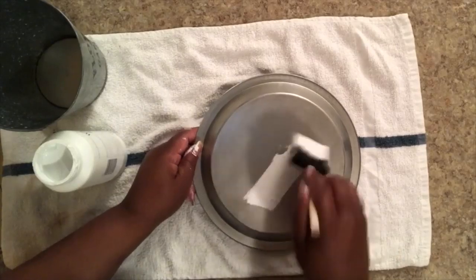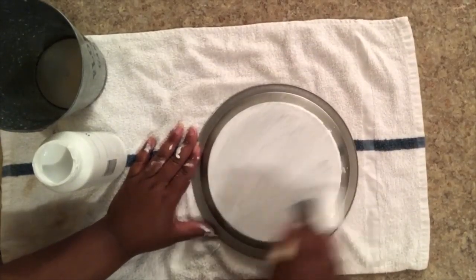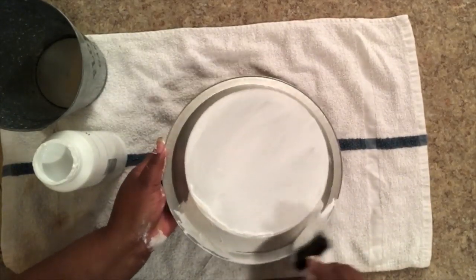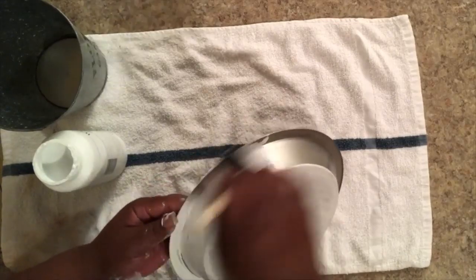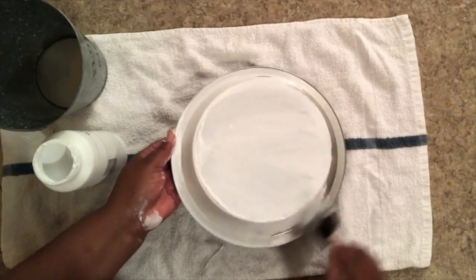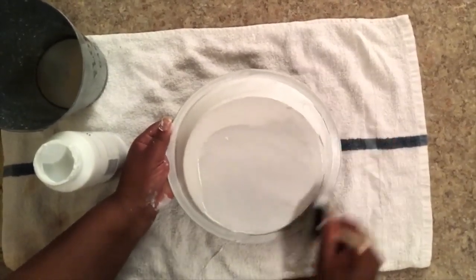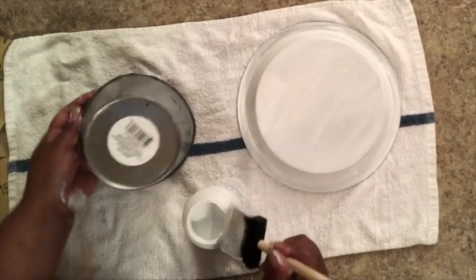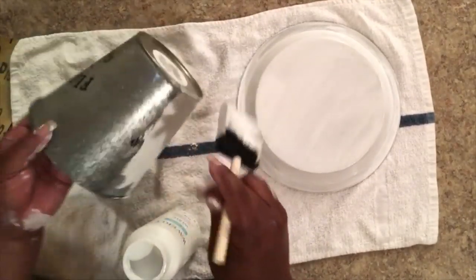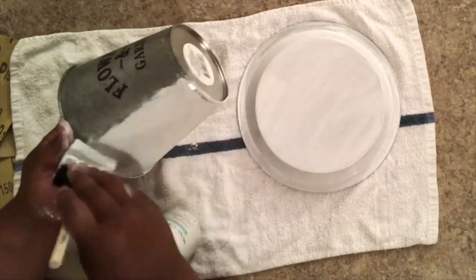I'm going to protect my little counter here and start painting with this chalk paint. You really only need one coat when you're doing chalk paint, but I really wanted a thick white coat so I did two. It does have great coverage, especially if you use a little bit of sandpaper on your surface. Both of these items are slicker metal surfaces, so I wanted to make sure I had great coverage — two coats would be a great number for both the pie pan and the galvanized bucket.